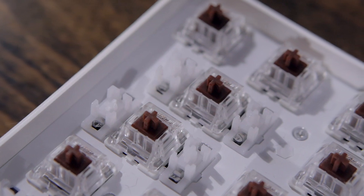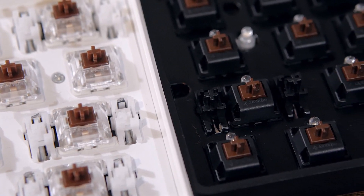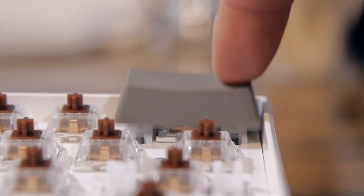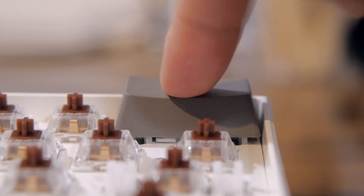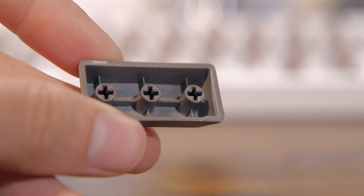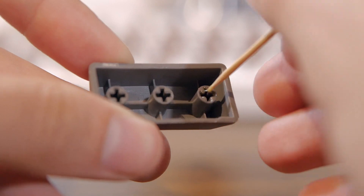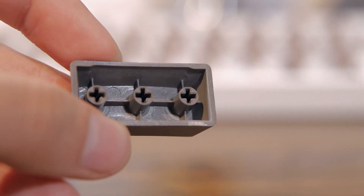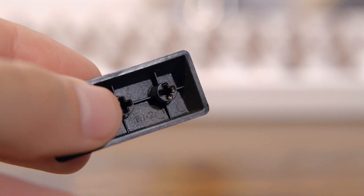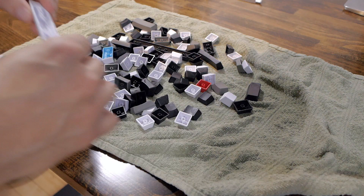Another issue with the Hand Pro stabilizers is that their stem is not standard — it's slightly smaller than Cherry stabilizers. When used with other standard keycaps, the stabilizers don't stay attached to the keycap, which is quite an issue. A pretty good fix I found was to insert a bit of gorilla glue into the keycap stabilizer sockets so they fit tighter. When the glue dries it will foam up, which should compensate for the gap.